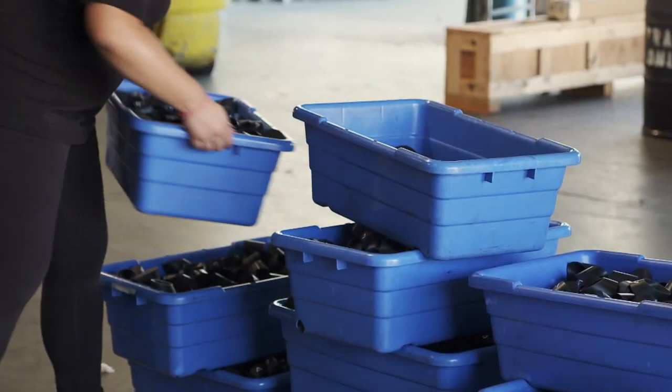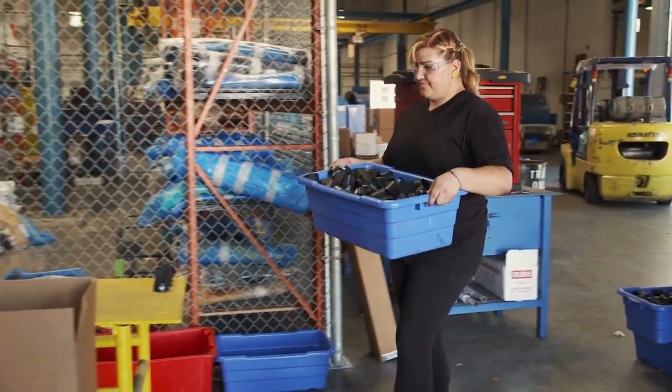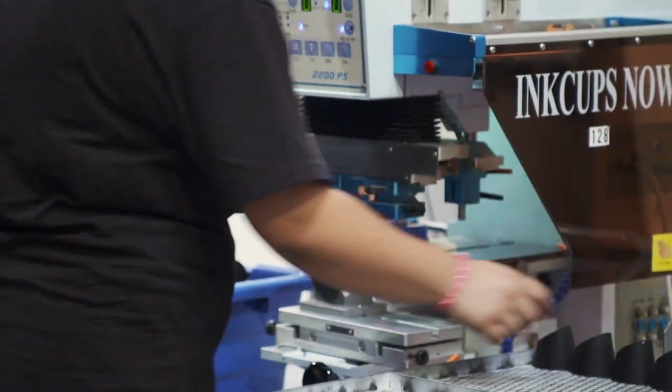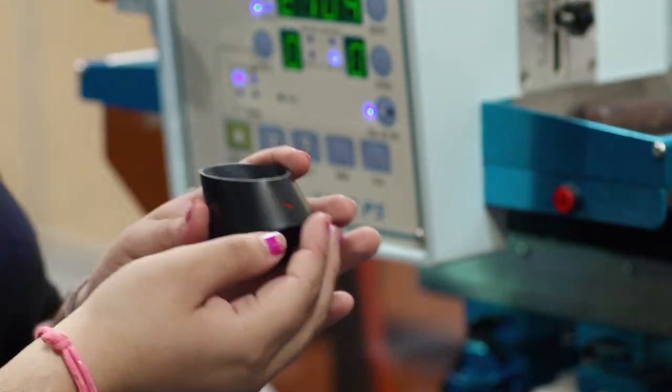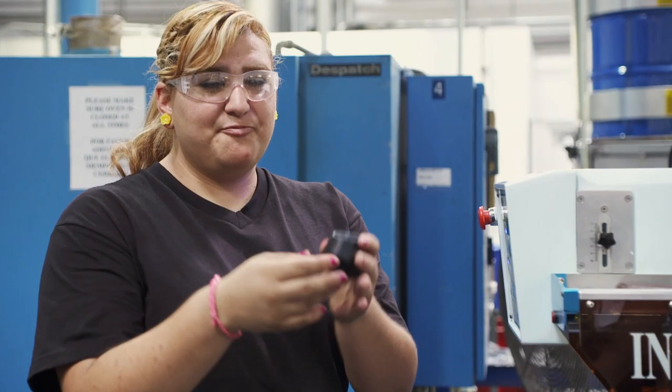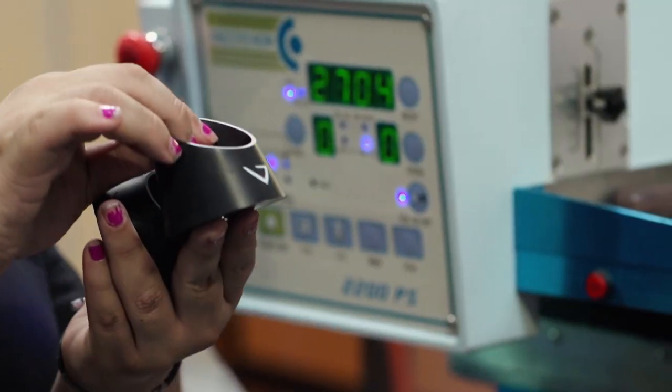The rubber parts are then printed with the logo using very durable silicone ink — it's a silicone-based paint, so it won't break. The printing process happens in two steps: we stamp it first red, put it in the oven, then go ahead and put the white stamp on it.